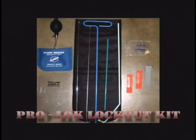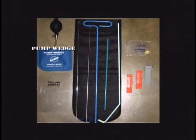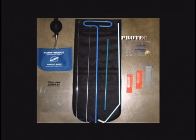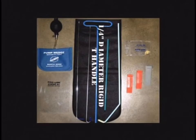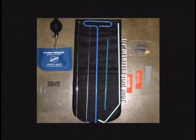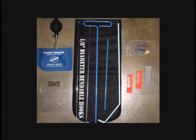The ProLock lockout kit includes a pump wedge, a wedge starter, plastic and rubber wedges, a protective tool sleeve, a quarter inch diameter rigid T-handle, a quarter inch diameter optional extension, a quarter inch diameter tool body, and two eighth inch bendable hooks.